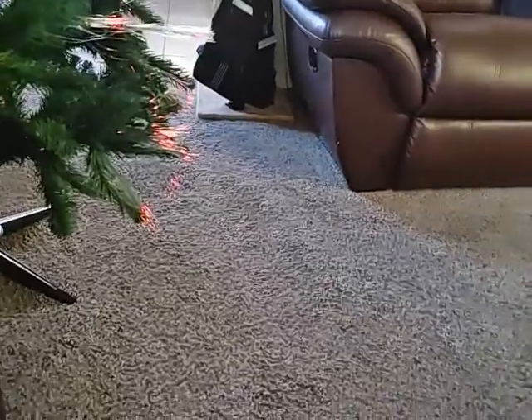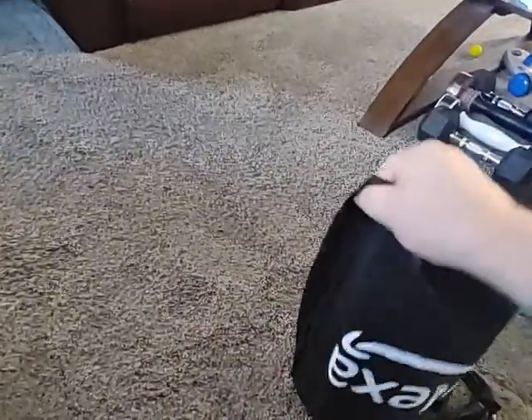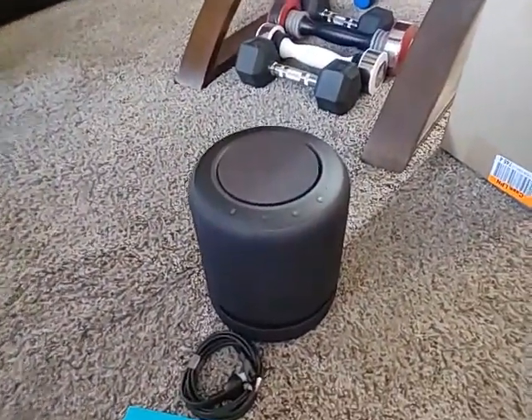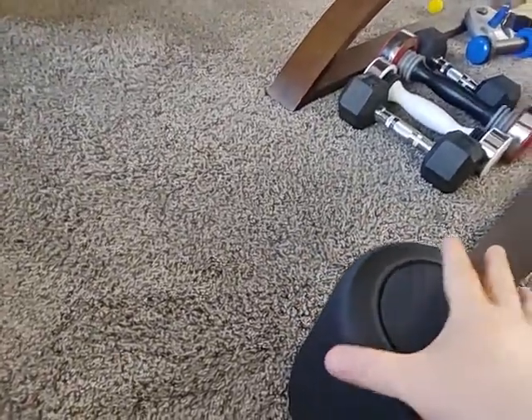Let's see what we've got here on this item, whether it's easy to pull out or not. I don't think it will be difficult, but it looks like I'm going to have to tug it out upside down — and there it is.